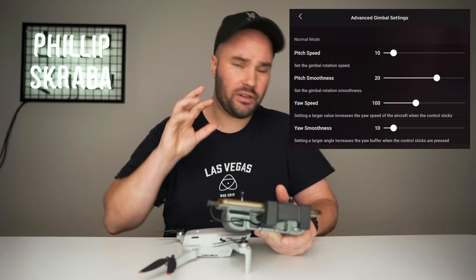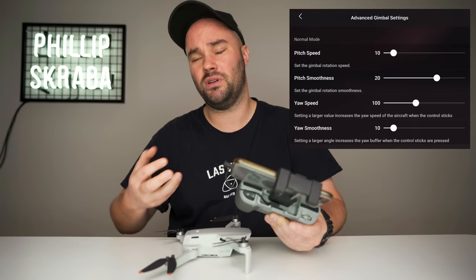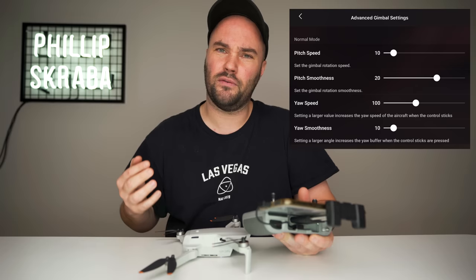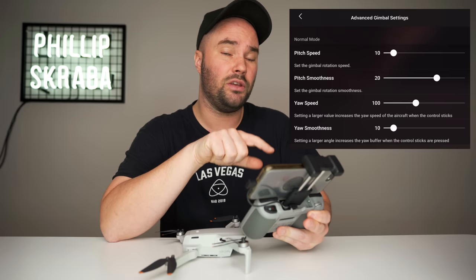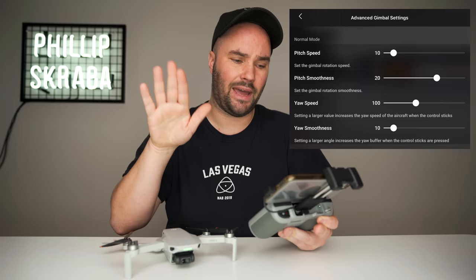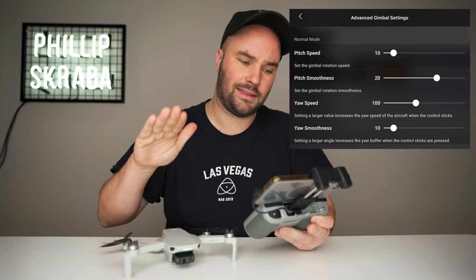I'm gonna tell you straight off the bat: I do not use Cine Mode — it's just too slow, unless you're inside somewhere and you've got like a meter or two meters of space, then sure, use Cine Mode. It's nice and slow; maybe put on your propeller guards. I use Sport to get somewhere — if I get my drone up in the air and I wanna fly over somewhere to a place where I'm about to film, I will use Sport. I use Normal Mode to film everything. My pitch speed is at 10 — that is the gimbal rotation speed, up and down. Make sure you set your gimbal to allow upward rotation. Pitch smoothness — I have that at 20, and that works really, really well.